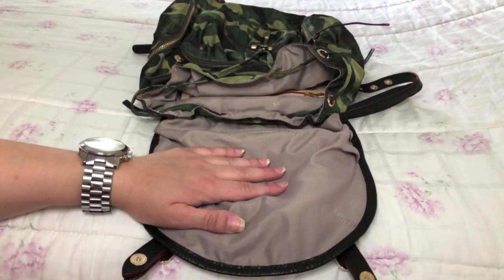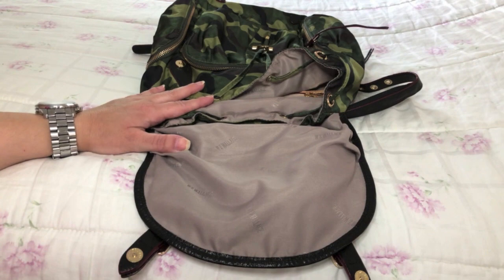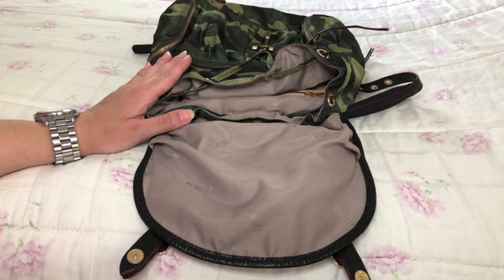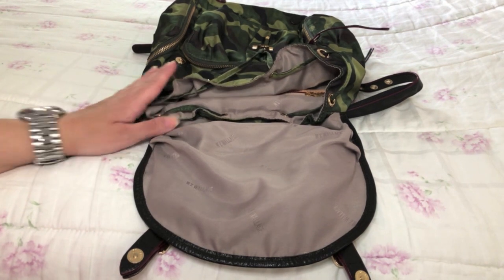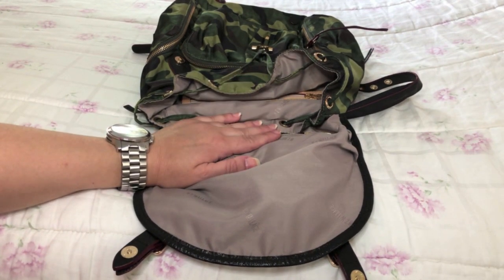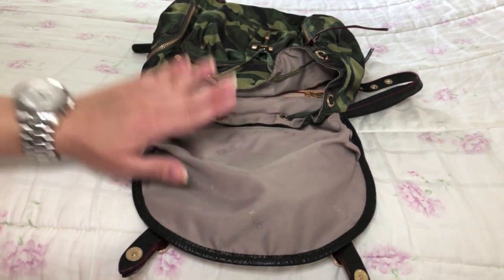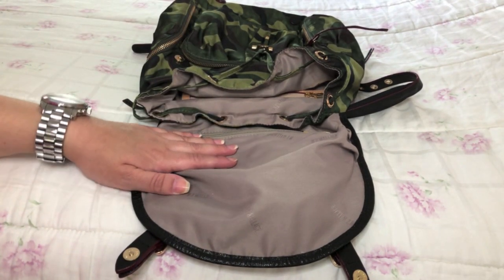Here is the MZ Wallace Marlena backpack completely empty. Before I start loading it up, I wanted to share my plan for this section of the video. What I will do is first pack it up with the basic items that I would carry when running errands, which translates to not that much in the way of items. Then I will show you some mod shots of the backpack with those basic items. Then I will come back here and load up Marlena to its capacity to give you an idea of how much you can hold and how it looks when it is fully loaded.